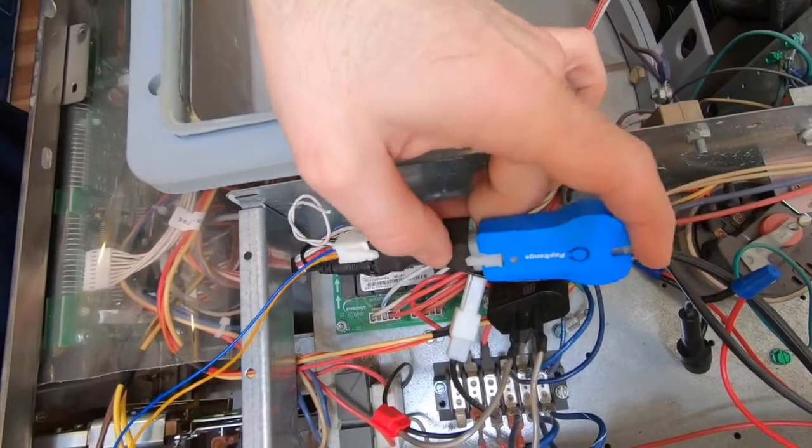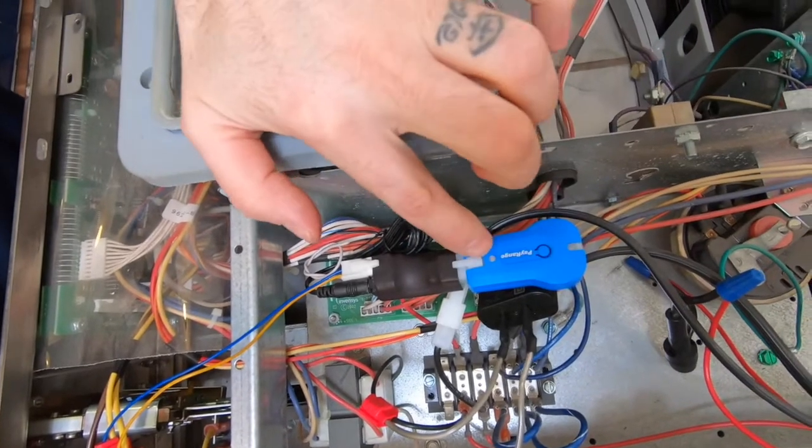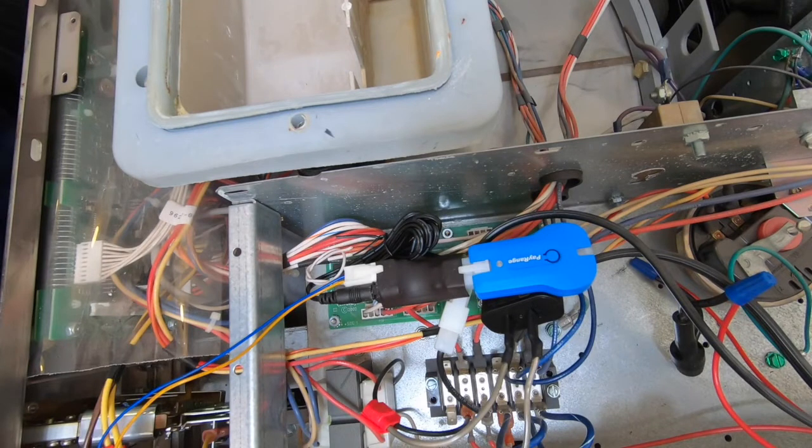Go ahead and power on the machine. A blue LED light on the blue key device will be on to confirm the pay range device is receiving power. The final step would be to register the pay range device using the pay range app.